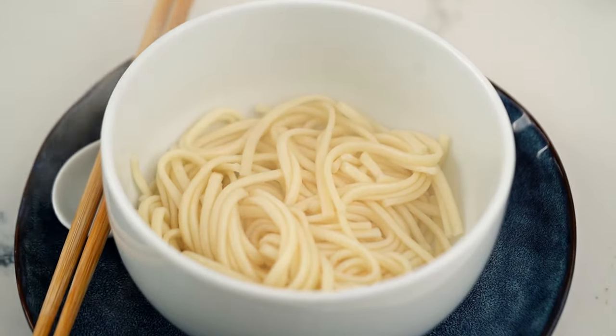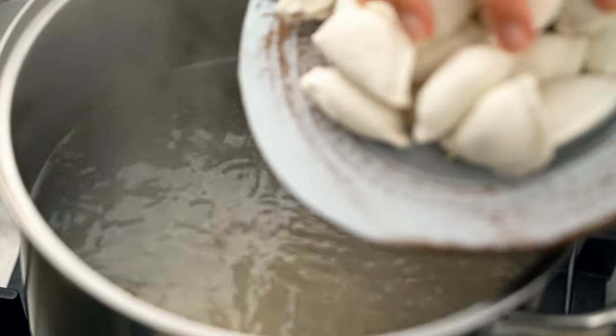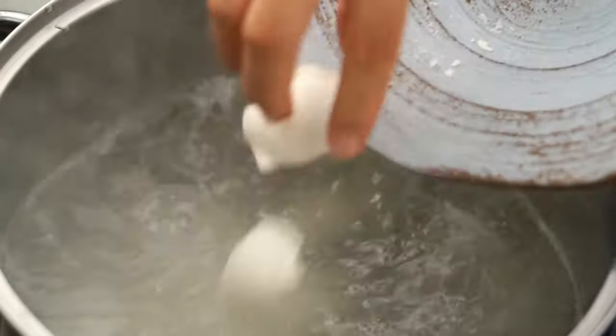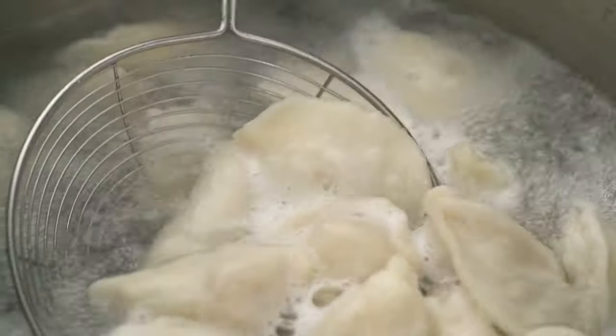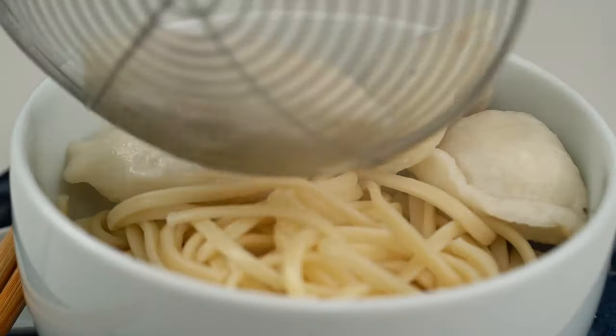Keep that water boiling. I just want to add in my dumplings now. These are frozen dumplings — again, no one's being a hero today. These are just some pork dumplings. You could use whatever kind of dumplings you fancy. And once they're cooked, just scoop them out and pop those into your bowl as well.